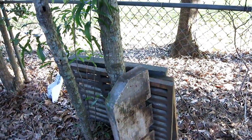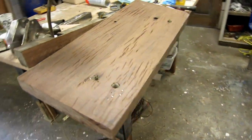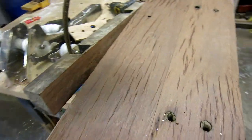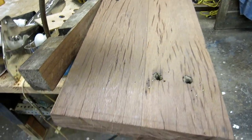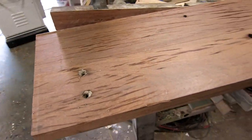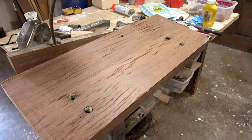I took the two longest pieces, cleaned them up a little bit, ran them through the planer, squared the edges up, and glued them together. I don't have any video of that process, but basically I just glued two pieces together. These were the two longer scraps I had. I cut the ends square and I'm going to use this for an anchor pulpit on the houseboat — just something to brace up the front.